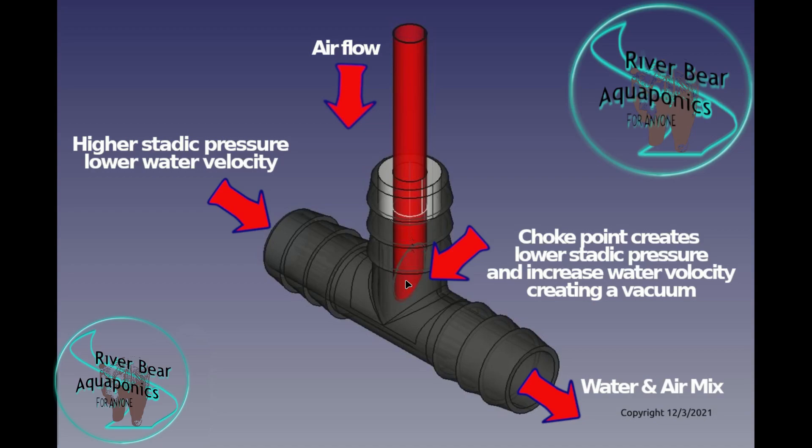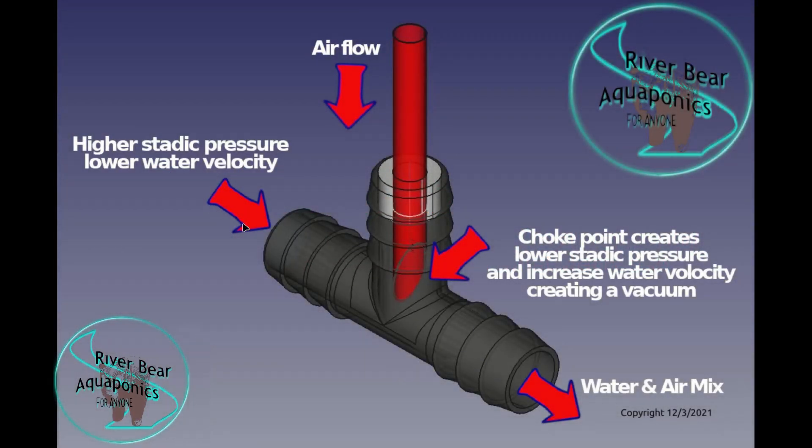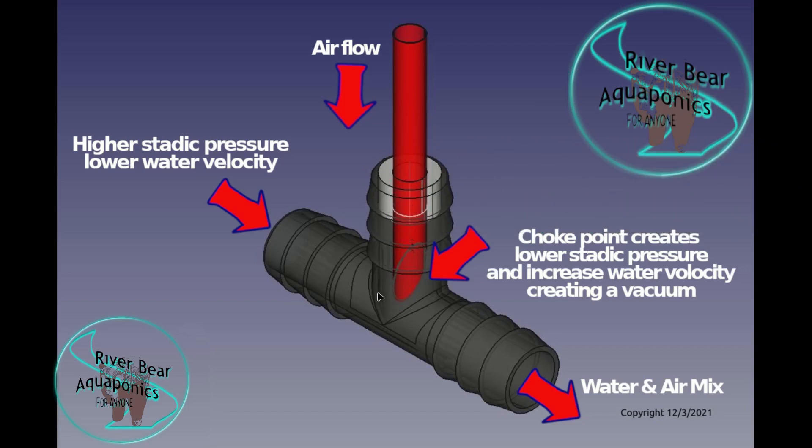What is a Venturi? A Venturi is a simple device that uses two principles of fluid dynamics: mass continuity and the conservation of mechanical energy. As the water enters the Venturi it's under high pressure but low velocity. Because water cannot be compressed, as soon as it hits a restriction it must increase in velocity and lower in pressure. That increase in velocity and lowering pressure creates a vacuum.